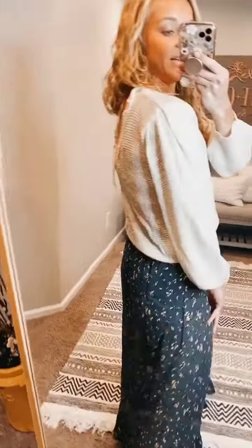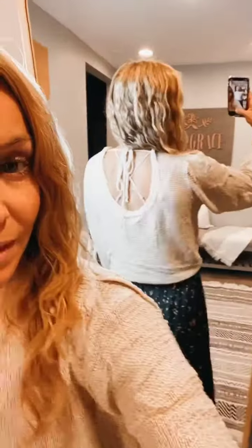But the back is a little bit unique — I'll show you in a minute. It does have a little tie in the back, so it's slightly open. You can see the back has a little bit of a swoop.